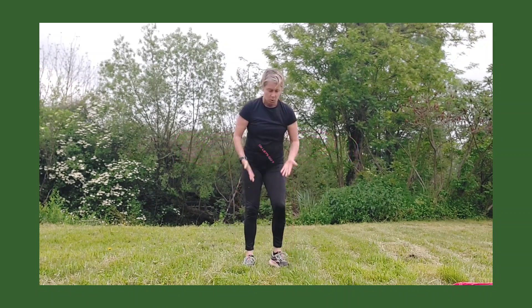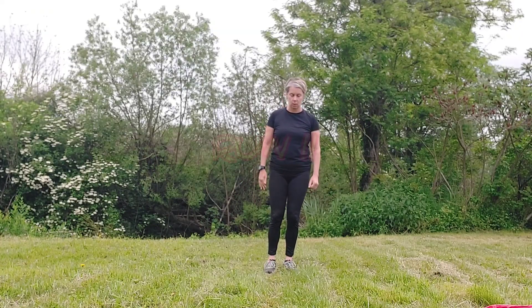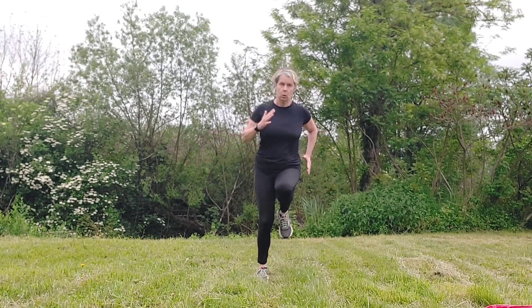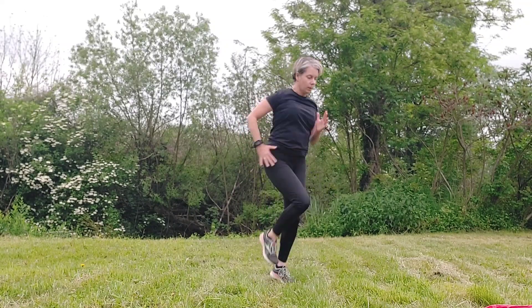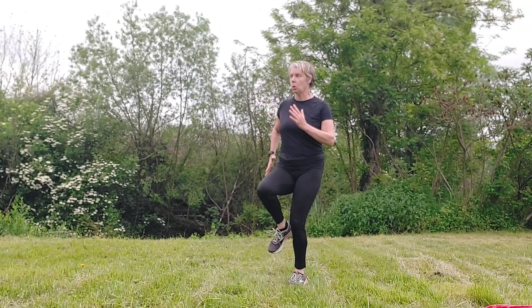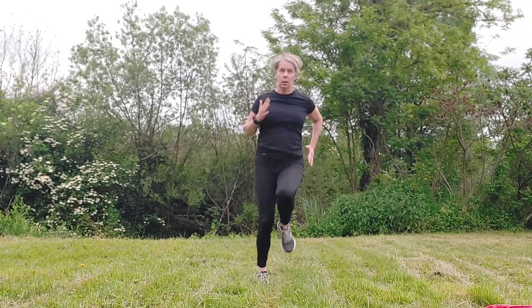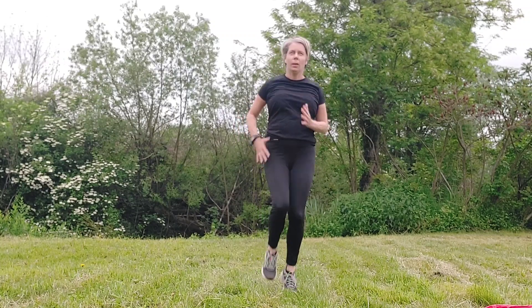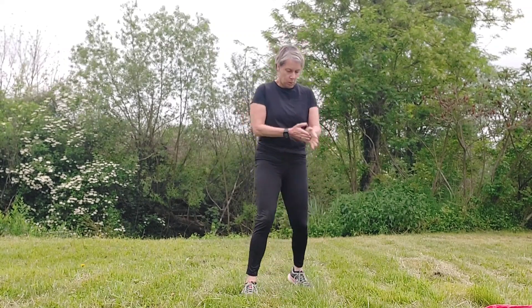Prepare yourself for round one — wait for the buzzer! We're running on the spot: run left, run right — 20 seconds with 10 seconds rest at the end. Knees up, arms nice and dynamic. Keep going, you've got a few seconds left — wait for the buzzer. Right, give yourself a quick breather.